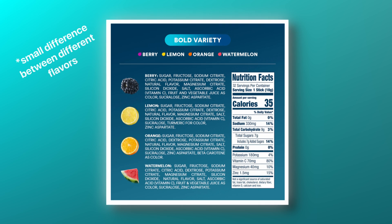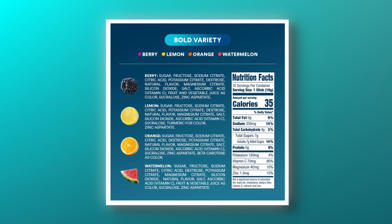Looking at the ingredients, the first ingredient is sugar, then fructose, sodium citrate, citric acid, natural flavor, potassium citrate, magnesium citrate, dextrose — which is glucose outside the body — salt, ascorbic acid, fruit and vegetable juice as coloring, sucralose, and zinc aspartate.